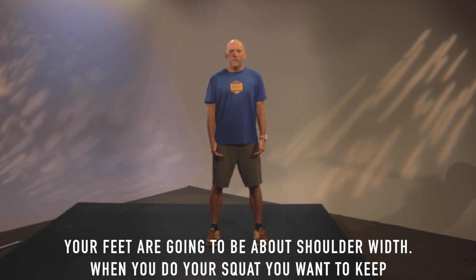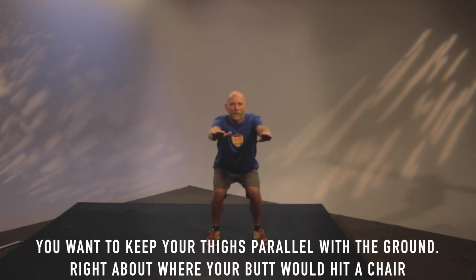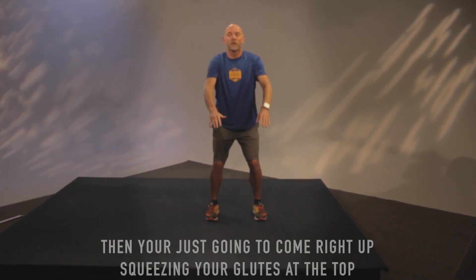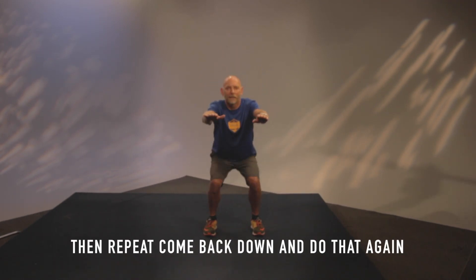So let's go from the bottom up. Feet are going to be about shoulder width apart, and we're going to want to make sure when we go down to do our squat that our knees are tracking over our toes. It's going to be a really simple, nice, easy, smooth motion. We're going to get down right where our thighs are parallel to the ground — right about where your butt would hit a chair — and then you're just going to come right back up. Be sure to squeeze your glutes at the top, and then come back down.